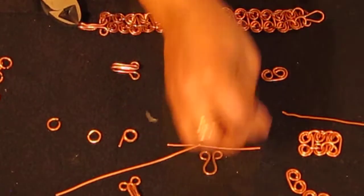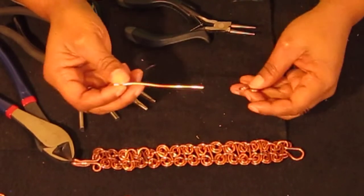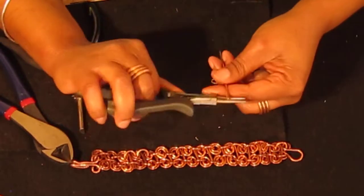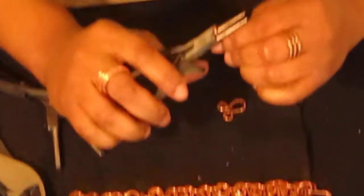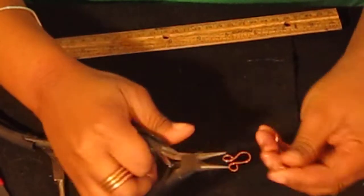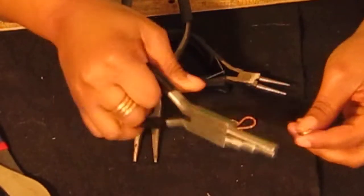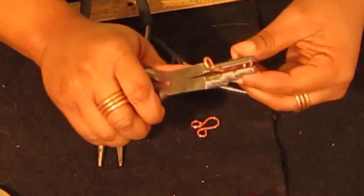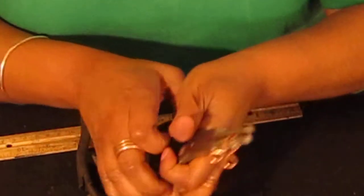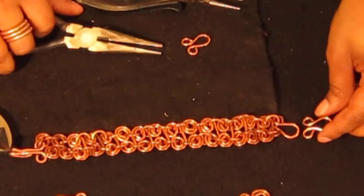Now let's move on to one of our ending latches — this will be the latch on the left. To make this latch, you want approximately three inches of wire — 14 gauge, but like I said, you can use 16 or 12 if you don't have 14. You want to put one turn on one end of the wire, with both turns going inward. Now we're going to switch to our bell pliers and push both ends down so they meet. There we have our latch for the left side of the bracelet.